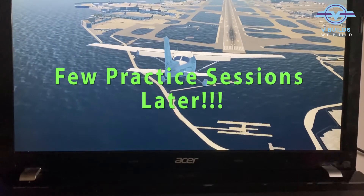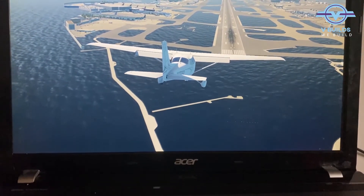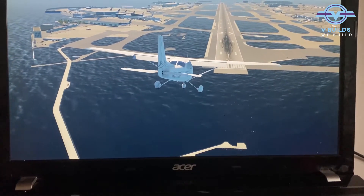Landing with the joystick. This is a replay, so let's take a look.